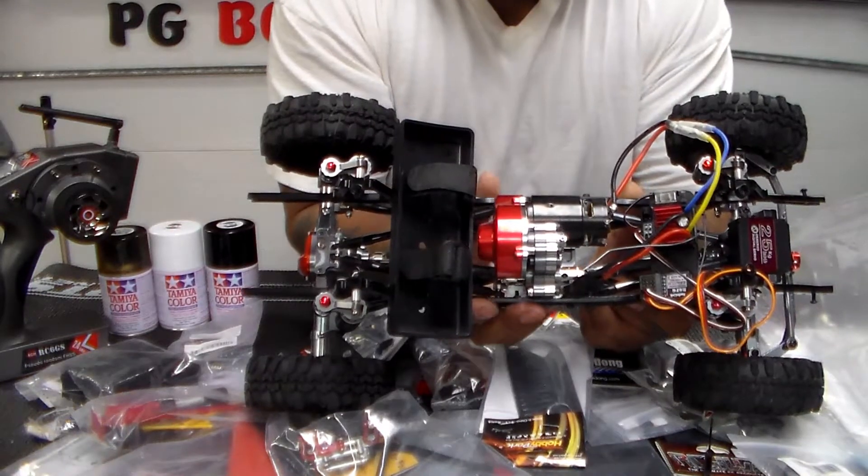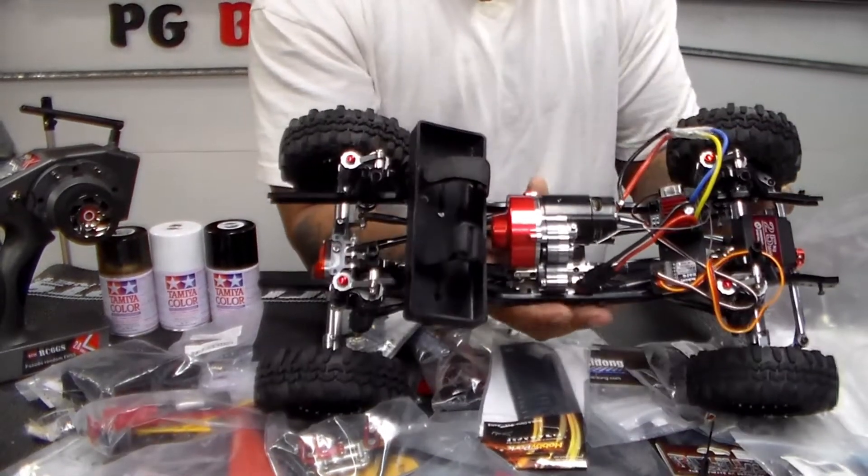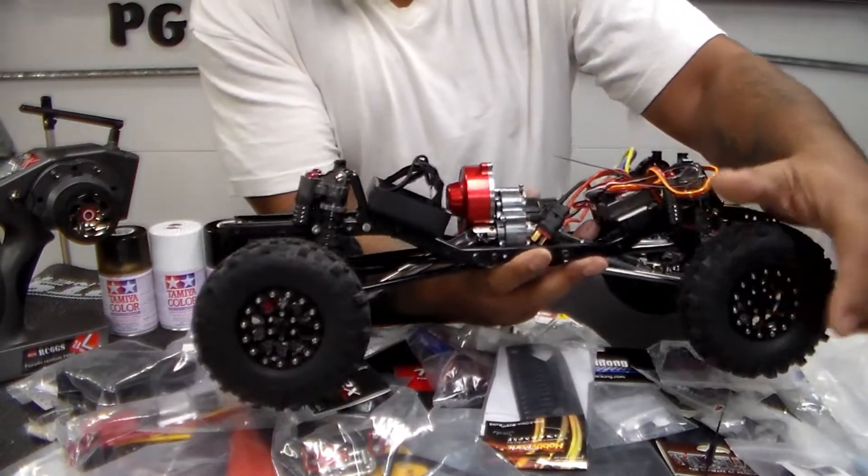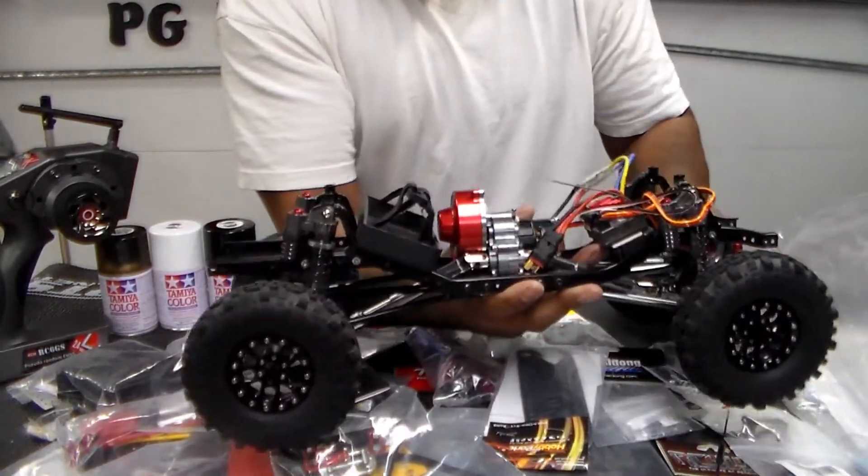Everything is metal. The motor is a 35-turn — it was an Apex 35-turn 550 motor, so it's pretty good. These wheels are all metal. I got the caps separate and the tires separate.